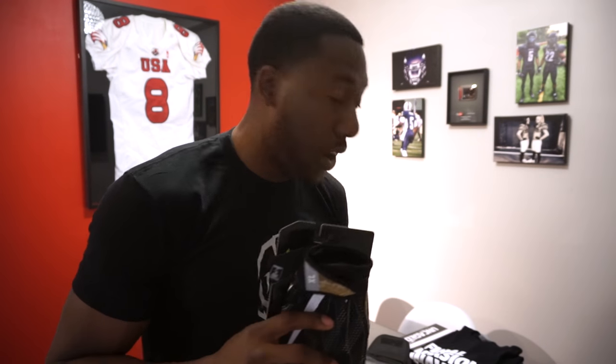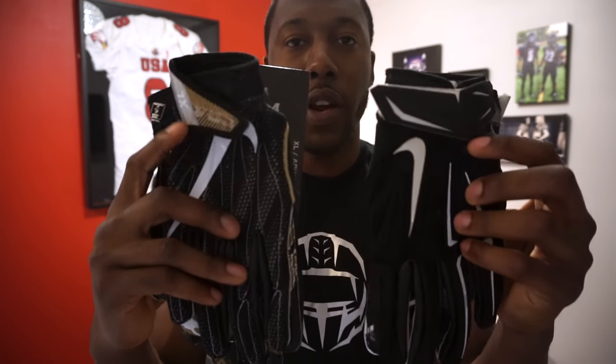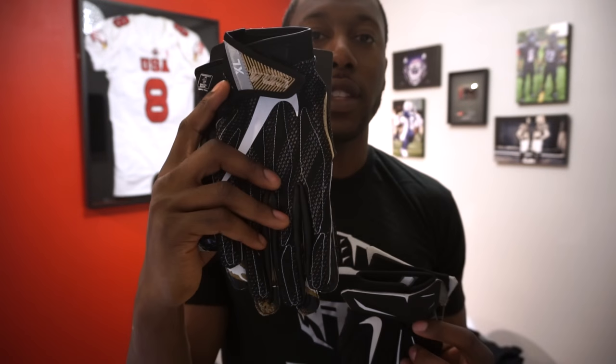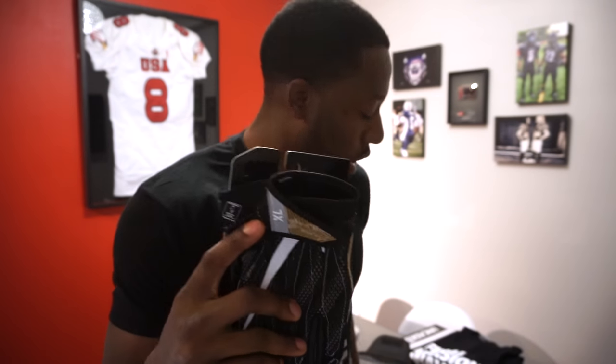Welcome back to football. Today's detailed review is on the Nike Superbad 4 football gloves that I unboxed a couple weeks ago. These are a big improvement over the Superbad 3.0 gloves that I have right here. I'm doing a comparison, covering the benefits of this glove and the improvements they made over the Superbad 3.0s — grip, fit, ball feel, durability, and of course ventilation.